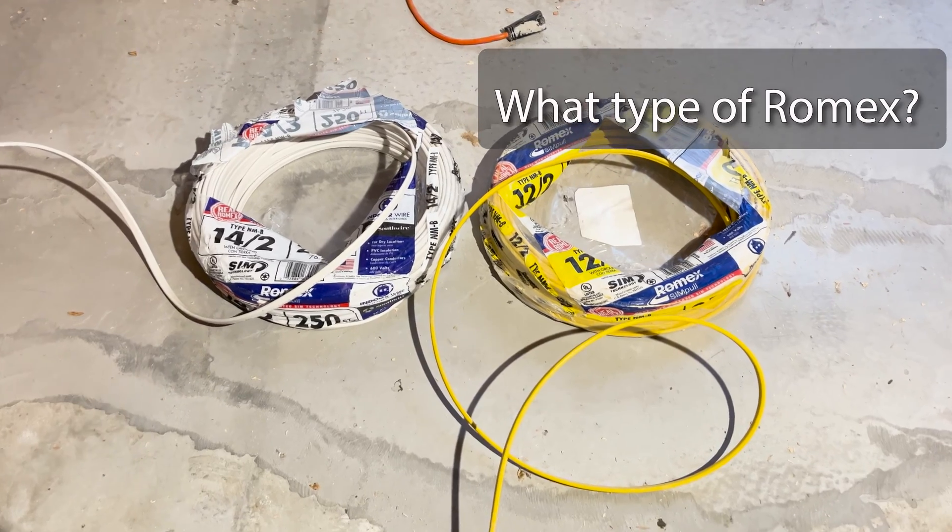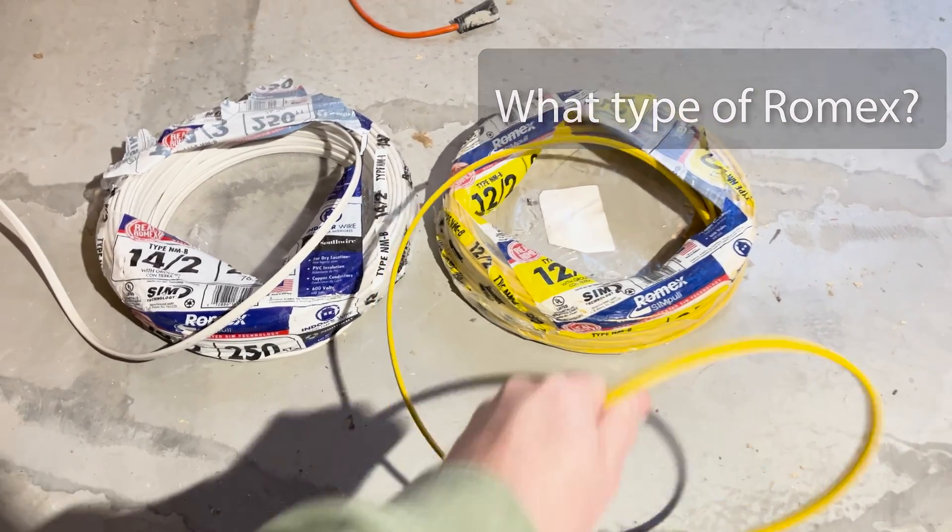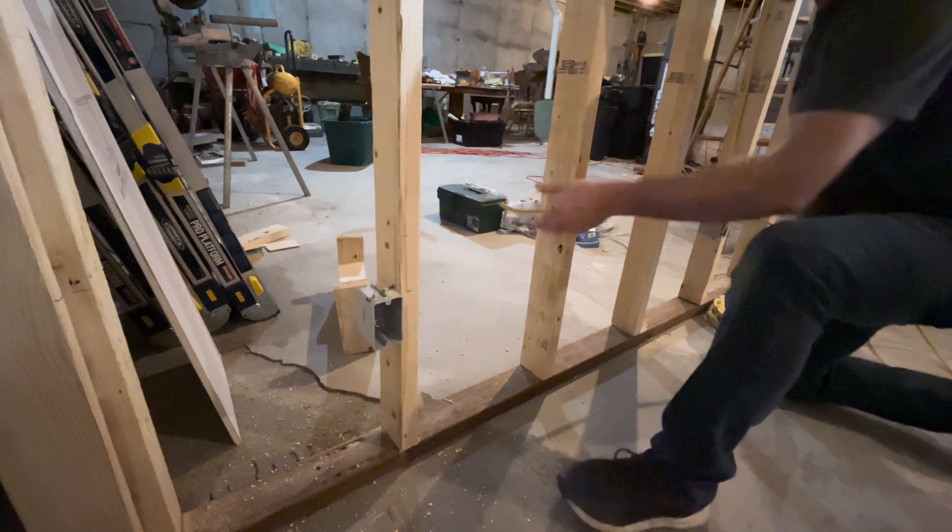I'm running my outlets on a 20-amp circuit, so I'm going to need 12-gauge wire for this. Let's start running wire.